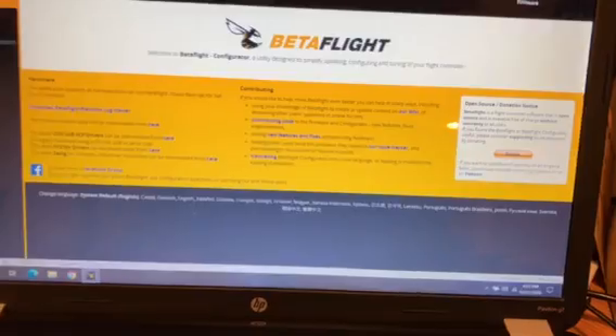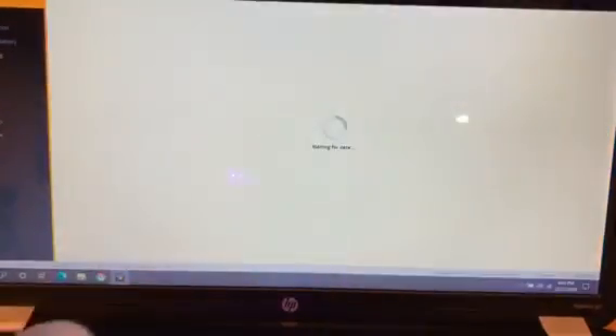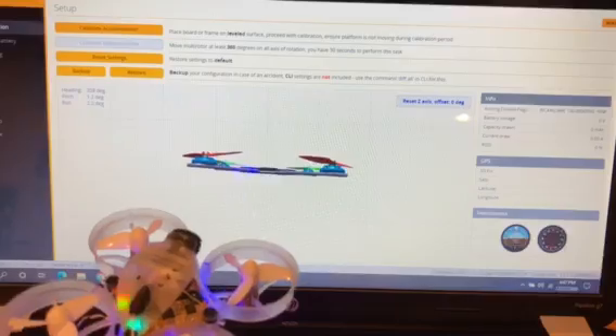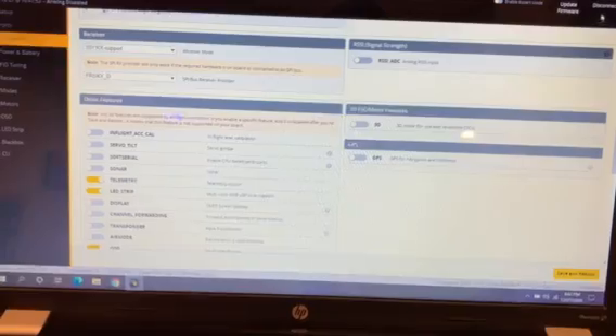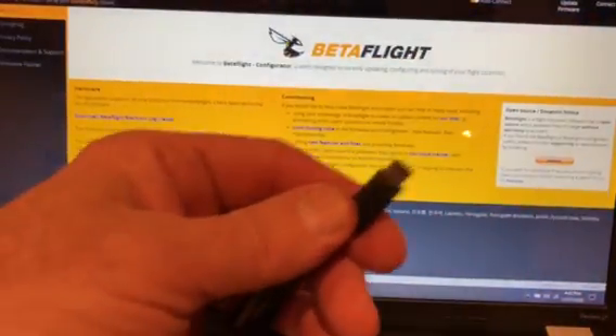I've got the cord plugged into the computer right there. This is the BeeBrain Lite — lights come on and everything is good. If I go to the configuration tab, it's all there: SPI receiver on FrSky underscore D. Everything is there, so I'll disconnect it.